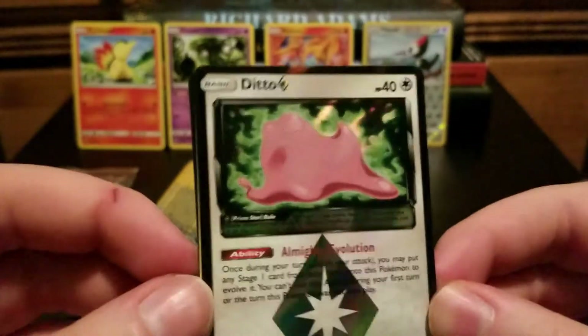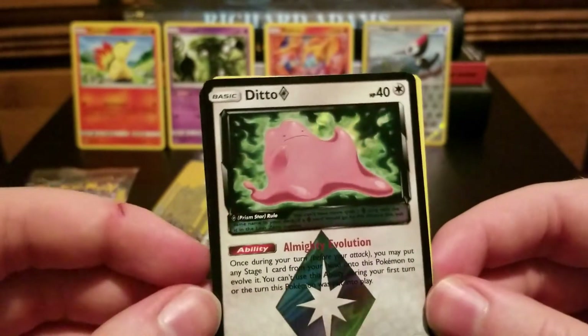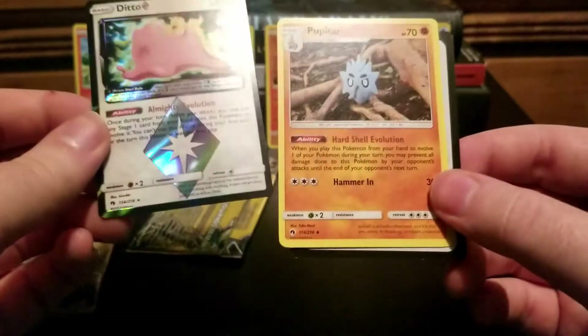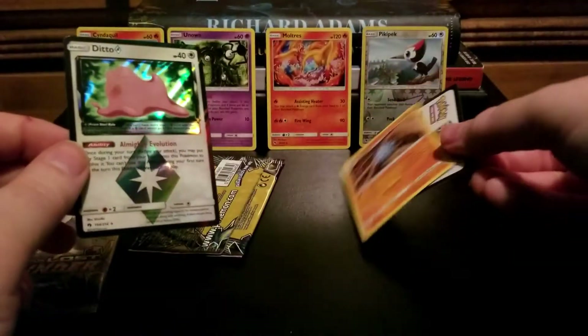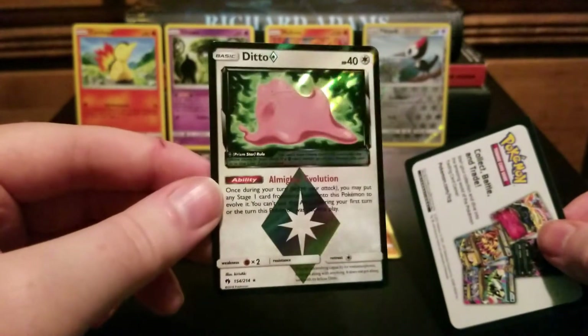It's a very goopy, gummy-looking Prism Star Ditto. That is amazing — I really like that! And on the back, there's a Pupitar! This pack was good — this fella's going in the binder.